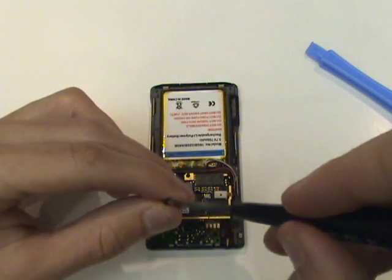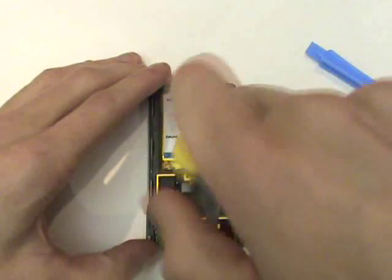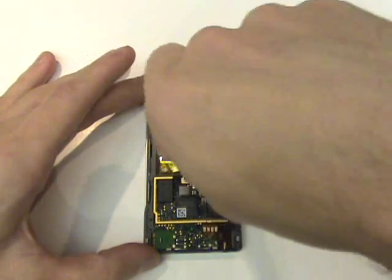We're now ready to insert our four torx screws. We'll start with the one T6 located to the left of the headphone jack. Our next three screws are all T5 Torx screws.